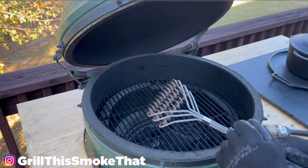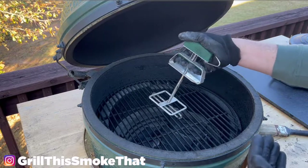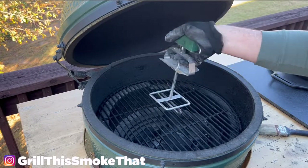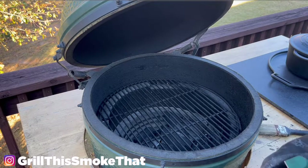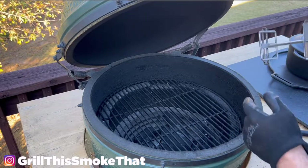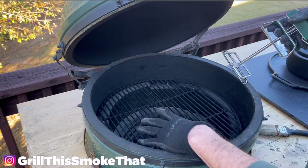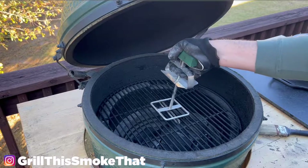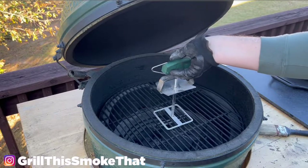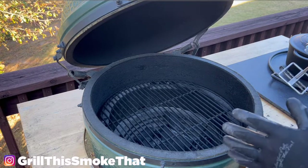The last thing I want to show you today is this grate lifter. I love this for multiple reasons — it is nice to be able to just lift your grate out very easily, and it's more secure than the little pliers-style grate lifter. The other thing I like is that sometimes your Big Green Egg does get hot spots. If I have a hot spot in one area, instead of moving all my food around, I can lift up this grate and spin the whole thing around without having to rearrange any of the food. It's a much faster way to get even cooking temperature on all your food at one time.